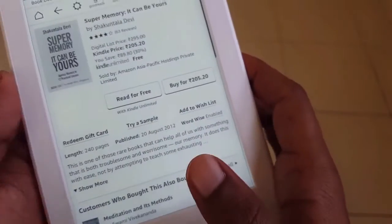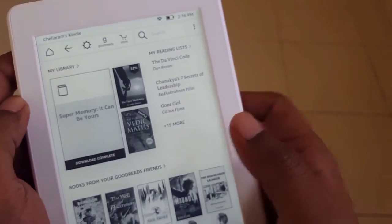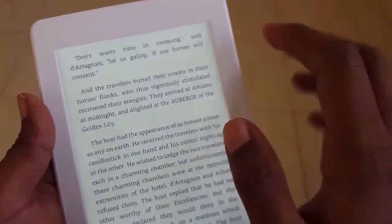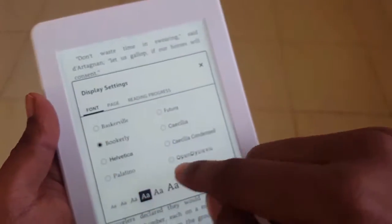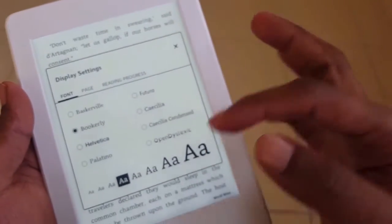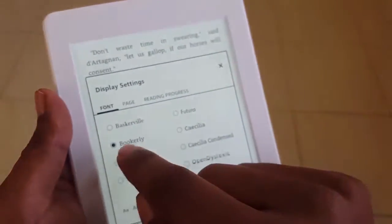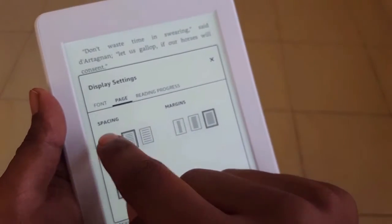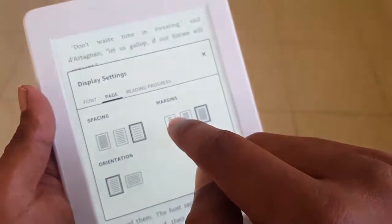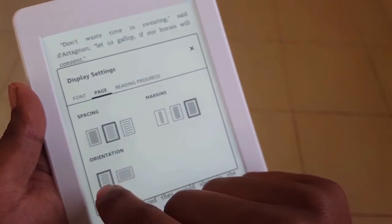When I open a book, it opens exactly where I left off last time. From the display settings, you can select the font from among eight available fonts — Bookerly is most widely used, so I've kept it that way. Under Page settings, you can control spacing, margins, and orientation. You can control the spacing between sentences, and I prefer this margin setting. You can also read in landscape orientation.